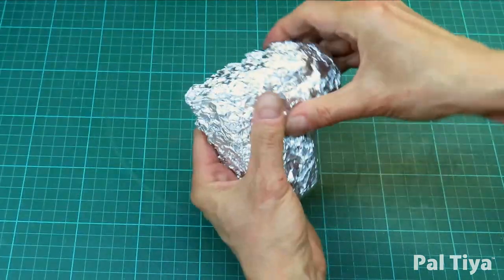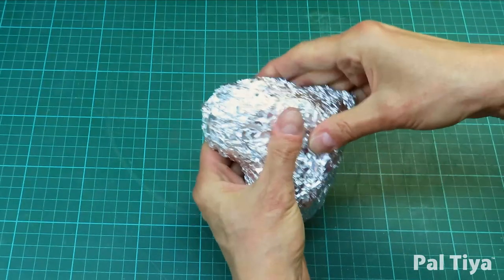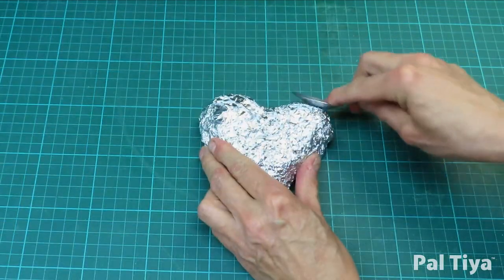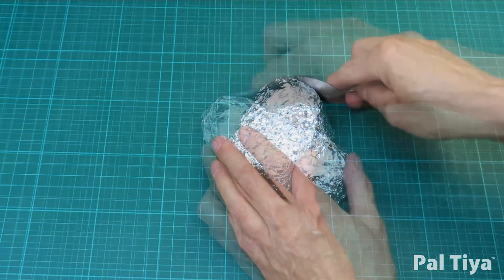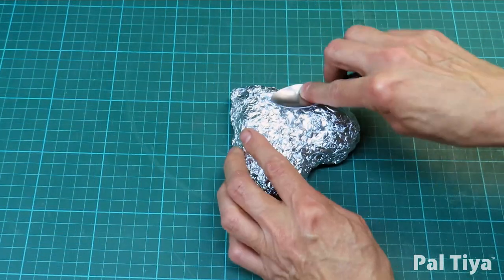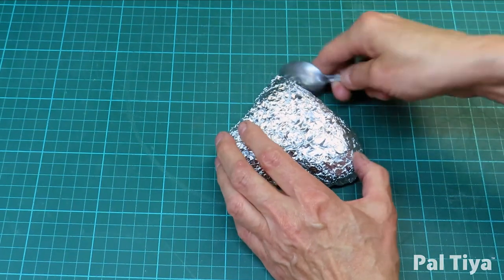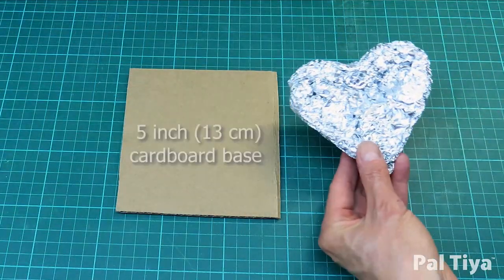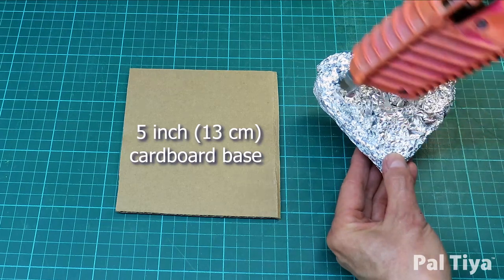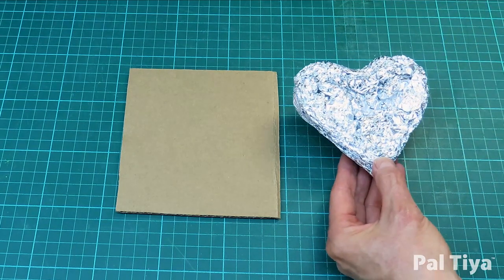Curl down those edges. We like to use the back of an old spoon to smooth the surface. Once you're happy with your shape, hot glue it onto a square cardboard base. Note that our base is 5 inches square — this will help as a size guide so you don't go too big or small.